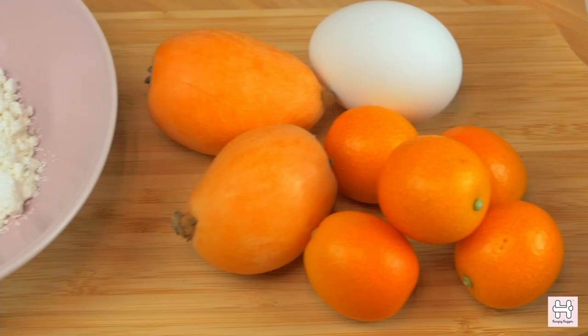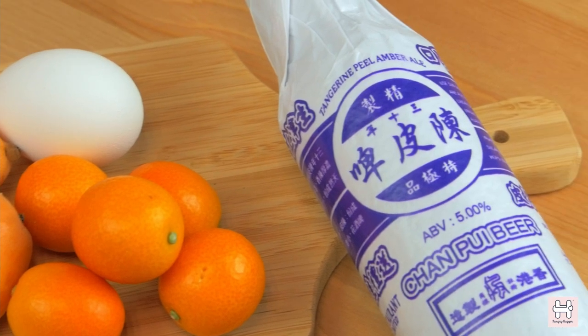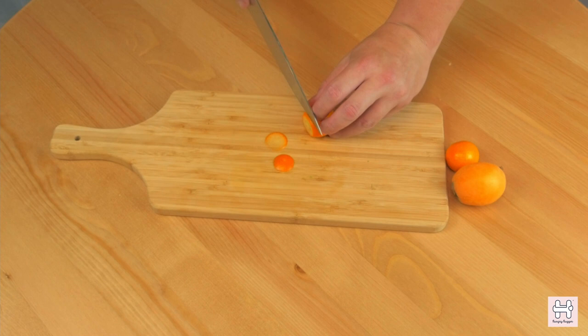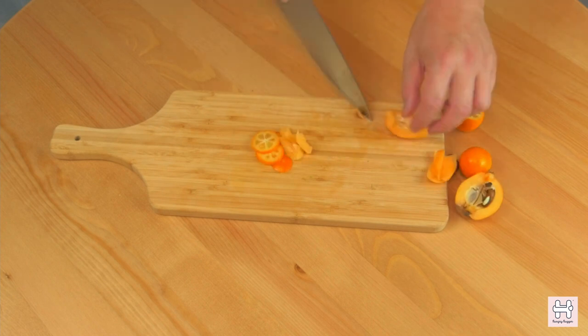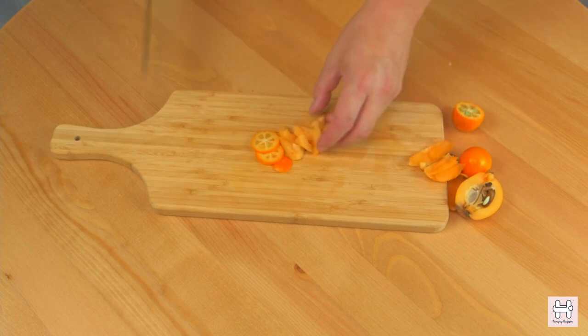Fruit pairing. We've picked kumquat and loquat to pair with the Tangerine Peel beer. Cut a few thin slices of kumquat and remove the seeds. Then cut the loquat into 8 slices and dice them into smaller pieces. You can choose to keep the skin or peel it off.